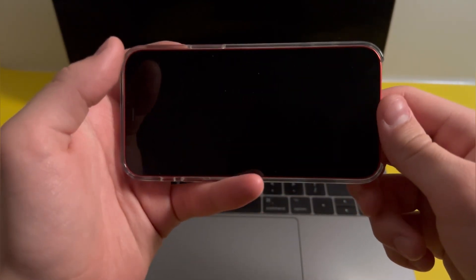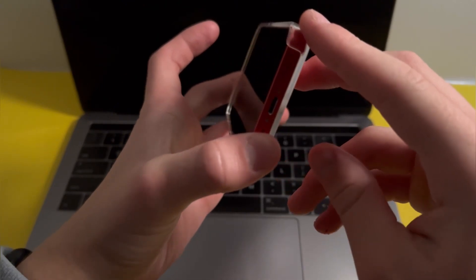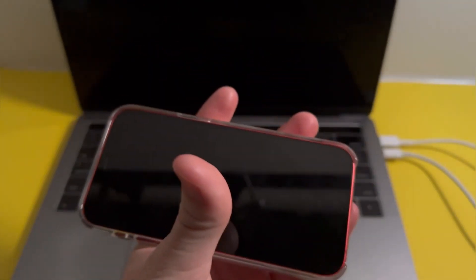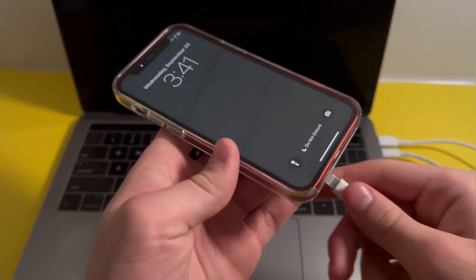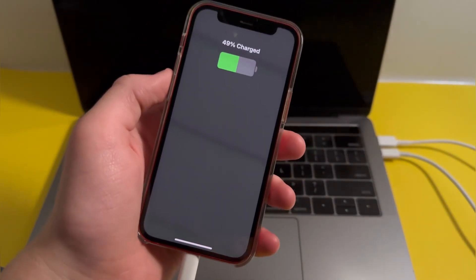First, make sure that your iPhone is rotated horizontally, then make sure that it's slanted like this. Next, you want to charge your iPhone — the iOS 17 StandBy feature will only work if it's being charged.